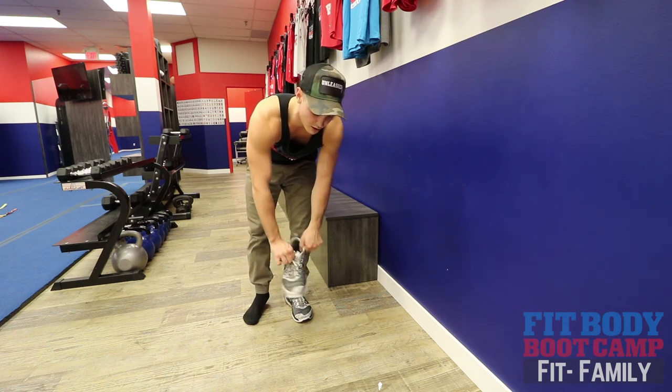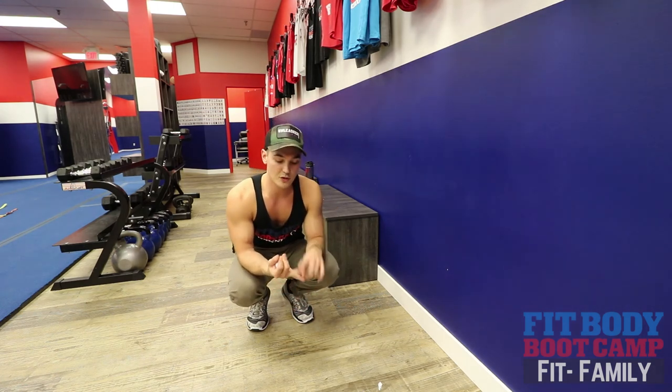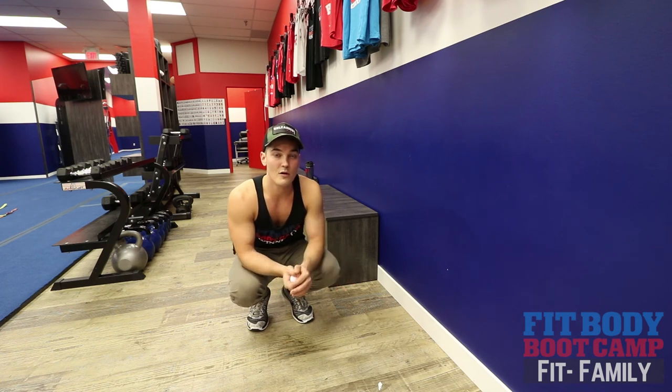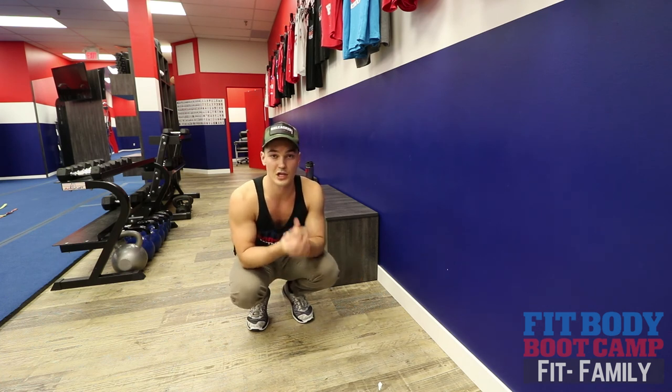I'd get pretty religious with that stretching if you are going through plantar fasciitis. But if doing the stretches and rolling is not getting rid of your pain, or if it's getting worse, then consider that maybe something else is going on. We may need to think about orthotics, changing up your shoes, or speaking to me about causes like changes in running surfaces.